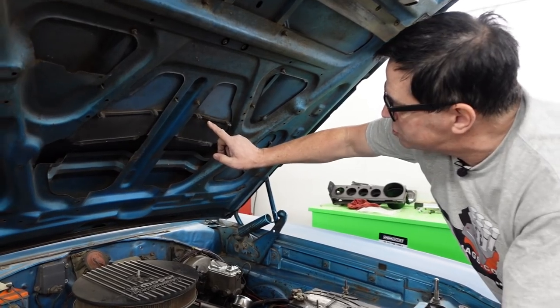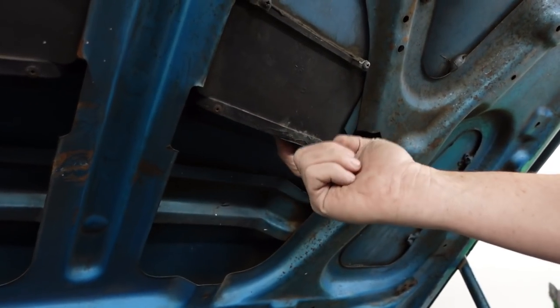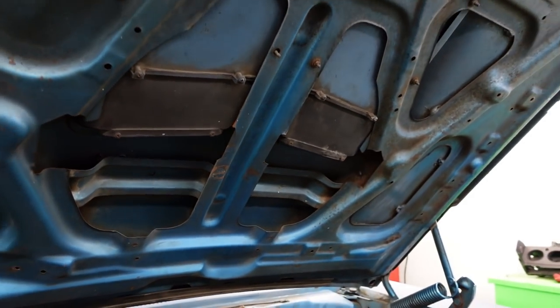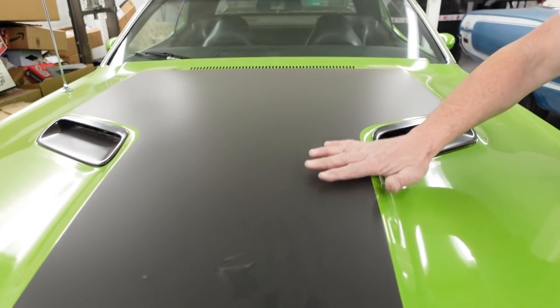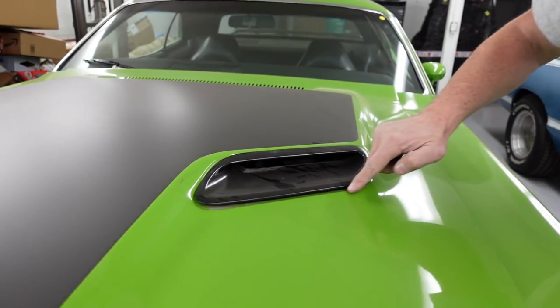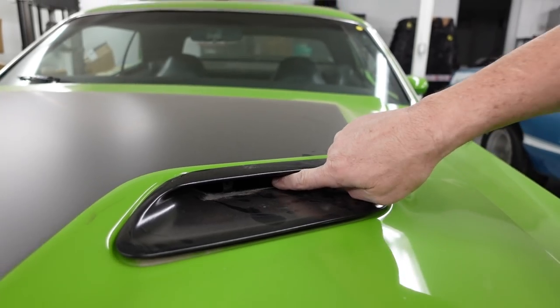Here on the bottom side, here are those two die-cast inserts, and on the back side of these, you can actually remove block-off plates to make them function. We move next door to a Challenger — this one is a Challenger Rally. Keep in mind, 1970 through 1974 Dodge Challengers could be had with the RT or the Rally hood, which is similar. It's a domed hood, similar deal. Die-cast inserts right here, but you can see on this one the screws have been removed, and technically this is now functional.